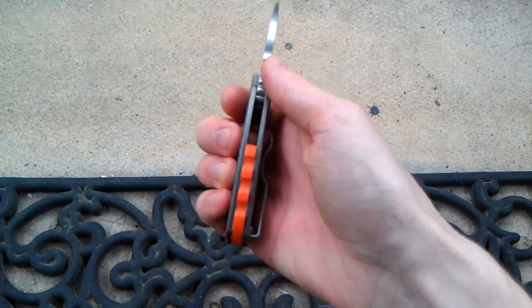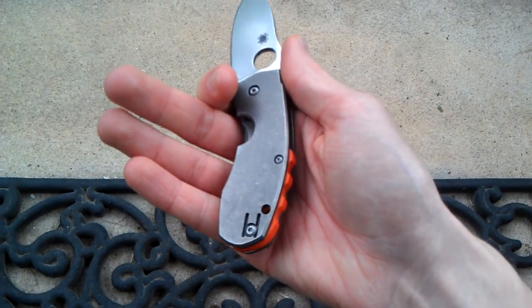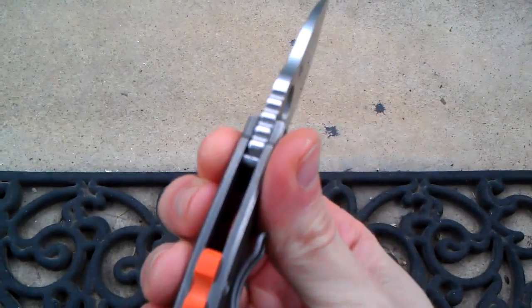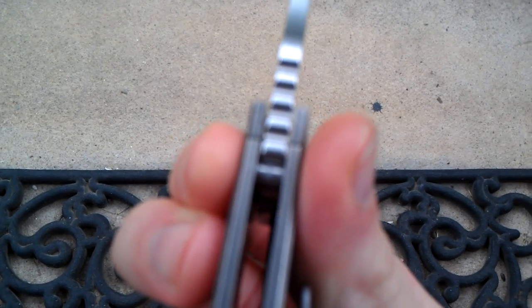I just did it because I think it looks nice. I think that real bright color really contrasts with the dark, kind of acid stonewashed titanium. Also it kind of matches the jimping on the spine here, which is kind of what I was going for.